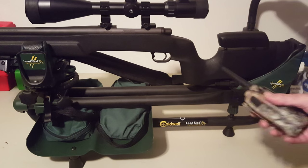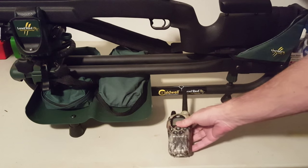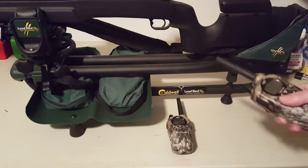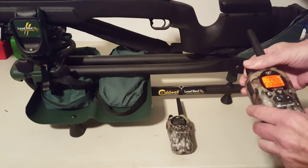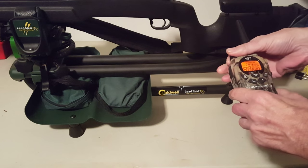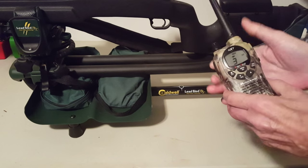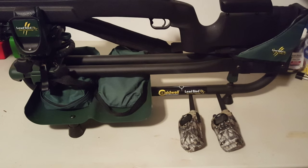I also have a couple of Midland two-way radios that I use so Cody and I can communicate when he's four or five hundred yards away in the field where we don't have cell phone coverage. It also has weather band on it, so I can get weather conditions like wind speed and barometric pressure while out in the field.